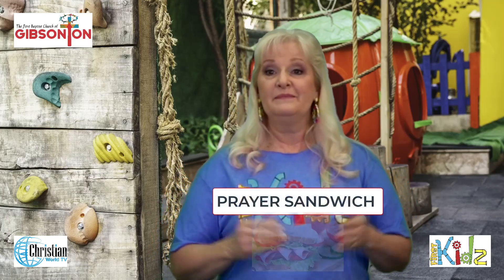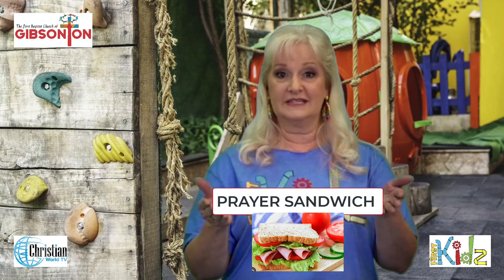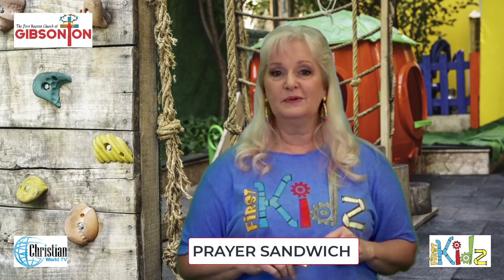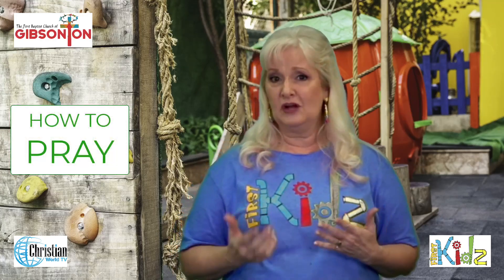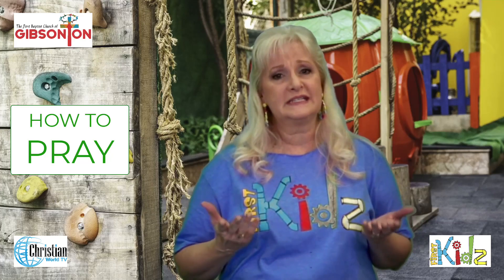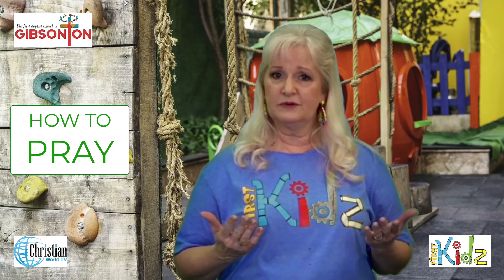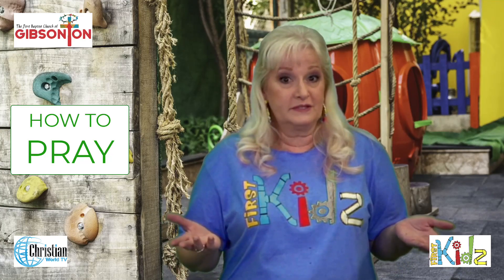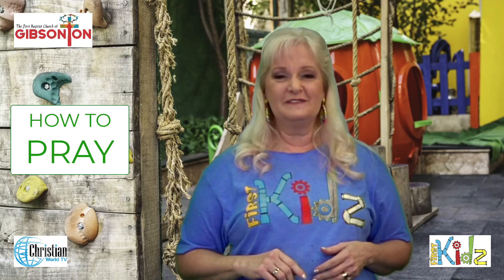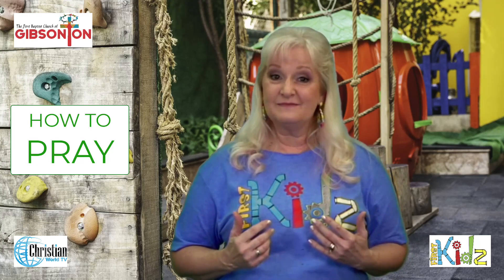Well today we're going to talk about a prayer sandwich. Now how many of you know what a prayer sandwich is? It's not really a real sandwich, but it's something we can remember that will help us when we learn how to pray. Some of us have a hard time knowing how to pray — what are you supposed to say, how is it supposed to start, how is it supposed to end? Well today we're going to find out how we can pray.